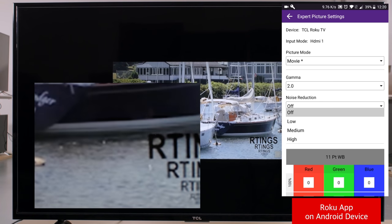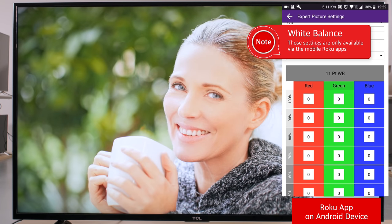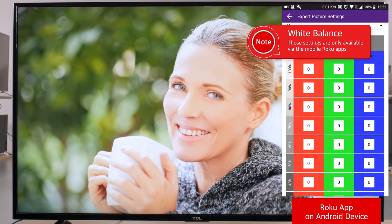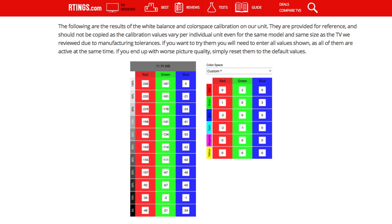The noise reduction option can be useful to reduce noise in low resolution content. It will produce a slightly softer image though, so we recommend disabling it for high quality content. The 11-point white balance and colour space options allow for an advanced calibration with measurement equipment. The best values for this change from unit to unit due to panel variance, so although we post our values on the review for reference, we don't recommend copying them, and most people should leave them all to the default value of 0.